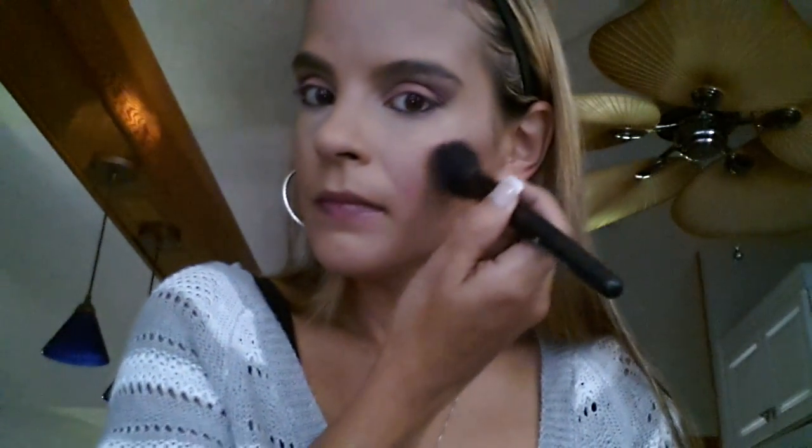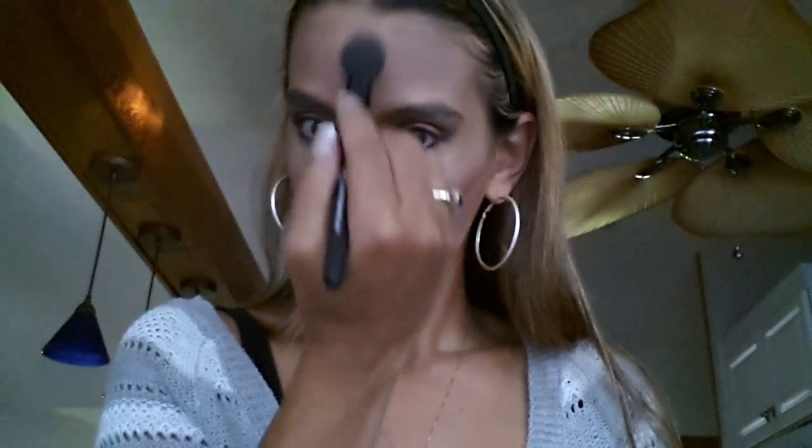For blush I'm going to be using NARS' SYN — you do not need a lot of this blush, it is so freaking pigmented. For highlighter I'm using Becca's Opal. People highlight differently — I highlight above the brow bone. Then when I'm done I blend it all together.